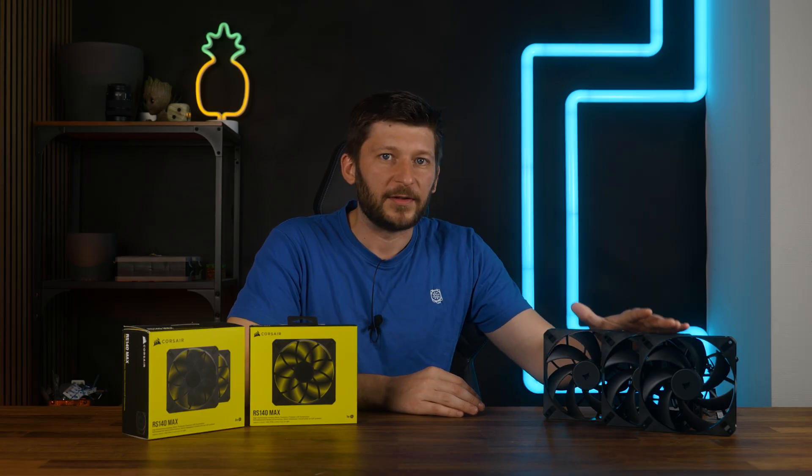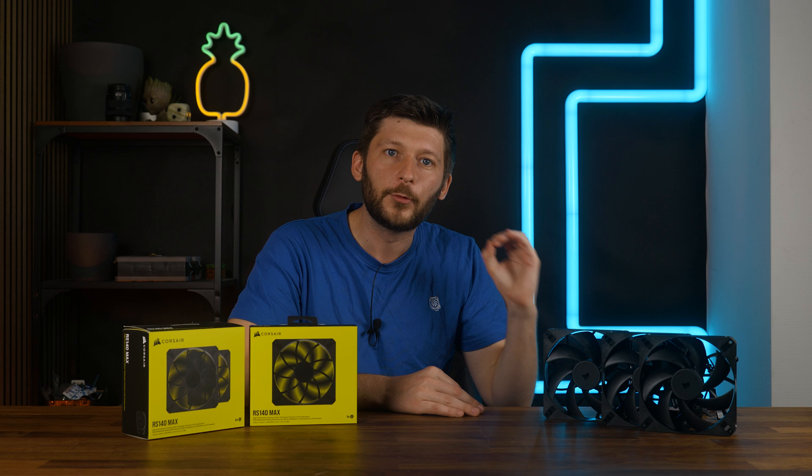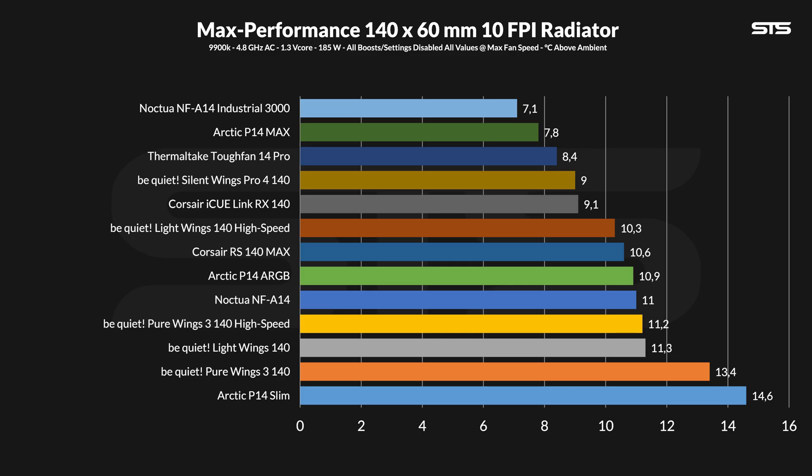So as for case fans, these RS-140 Maxes are just brilliant. Over to radiators — there, the RS-140 Maxes are not that brilliant, but that's more due to the minimalist spec list rather than how they perform. At 10.6°C above ambient, the water is kept at a slightly better spot than the Arctic P14 ARGBs, which is still impressive considering they are spinning about 300 RPM quicker. They also outperformed the Noctua NF-A14s, which is equally impressive. But compared to the thinner and quicker RX-140s, they do fall behind.